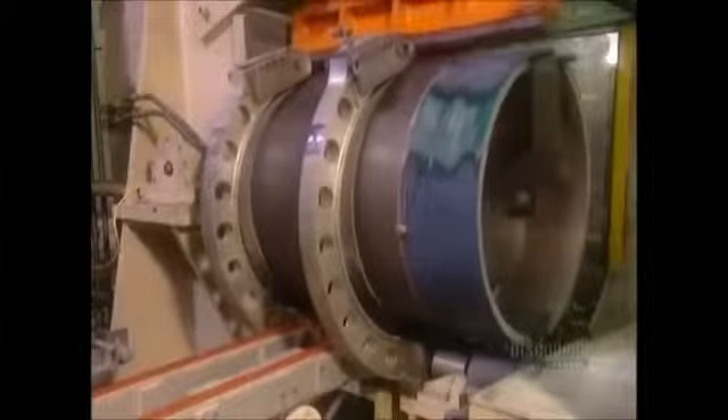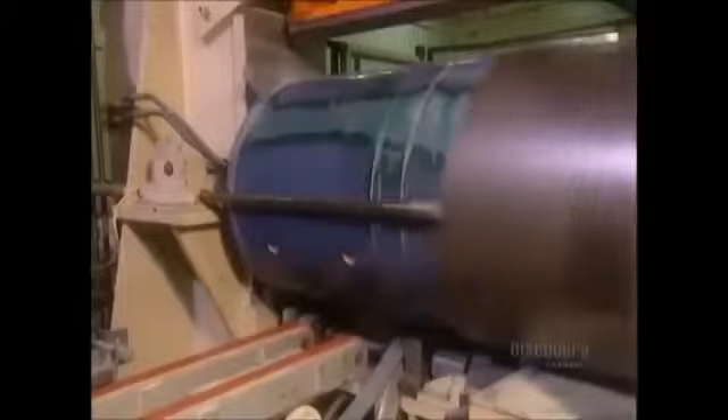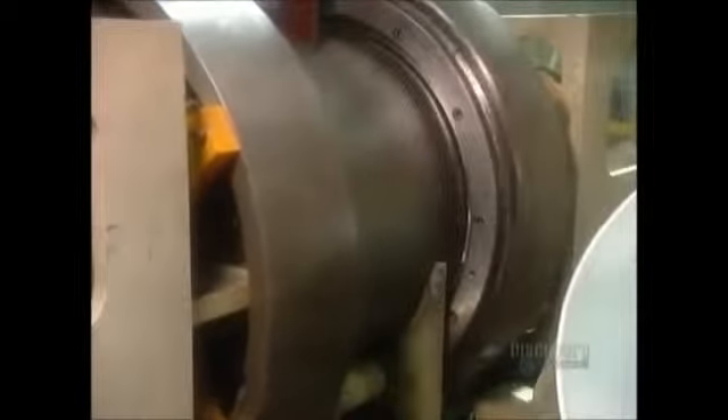To form the side of the drum, the machine bends a sheet of pre-painted steel into a circular shape. When a clothes dryer operates, it sucks in outside air through a hole at the front. The air passes through the heating element and goes into the drum, entering through those little holes in the back panel.